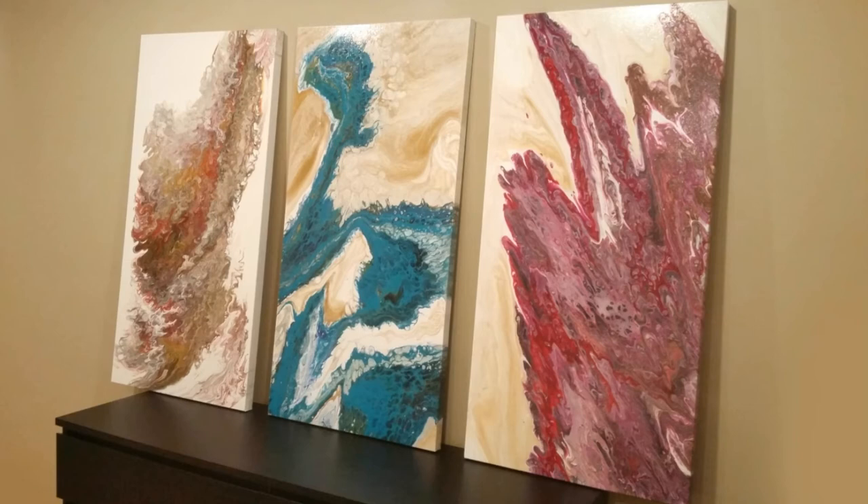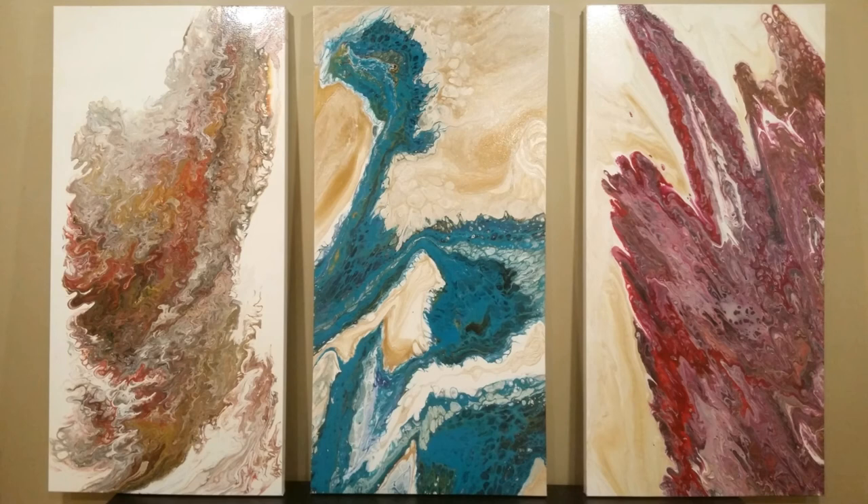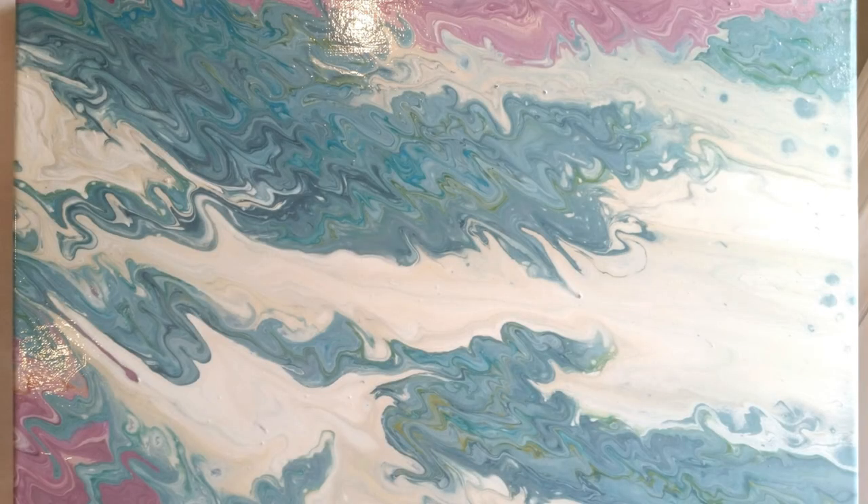These are the other three canvases. I don't know if you can see the sheen on it, but it really is beautiful and the colors are so vibrant. I'm going to be taking this to my client to have it installed in their lobby. I hope you enjoyed this third installment of my Acrylic Flow Art series. This one was dedicated basically to cleaning and varnishing the canvases, and I hope to share some embellishing ideas in the next installment.